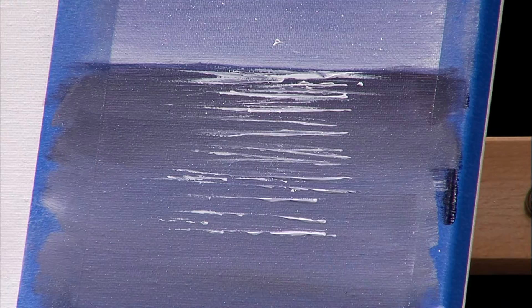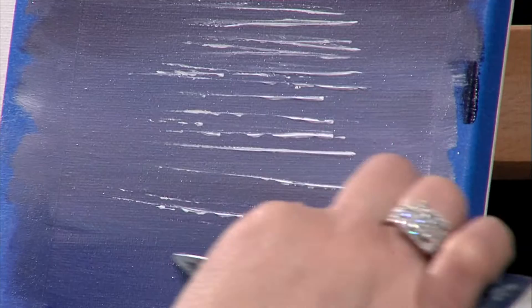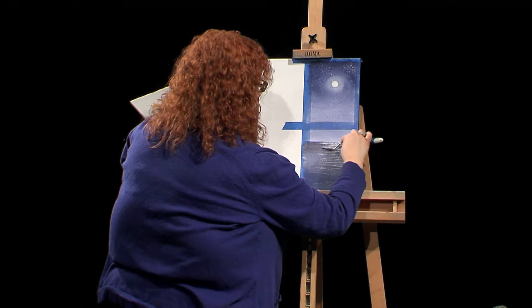If you see that the paint is not coming off the knife, hold it a little bit flatter until it does come off. These lines should be different sizes, different lengths — you don't want them all the same. I concentrated them a little higher up here to show that it's brighter up top.